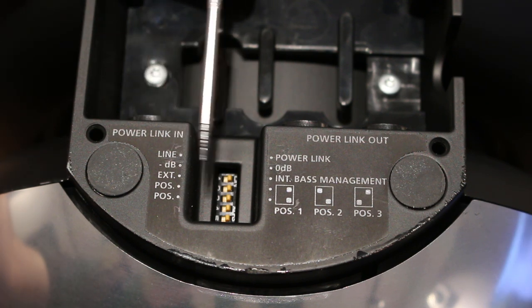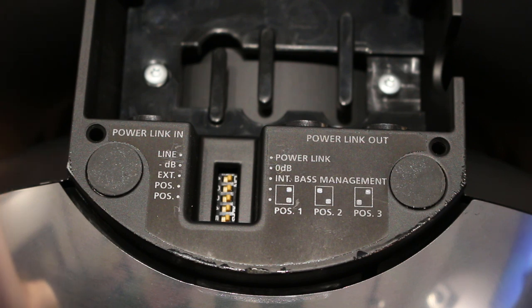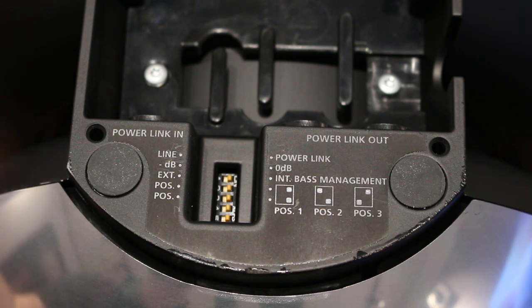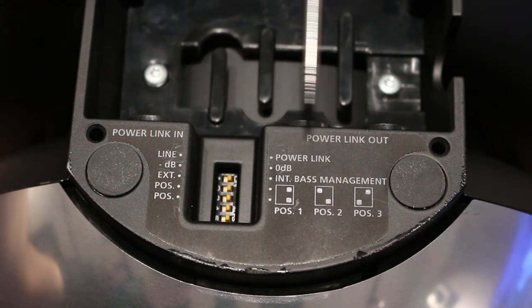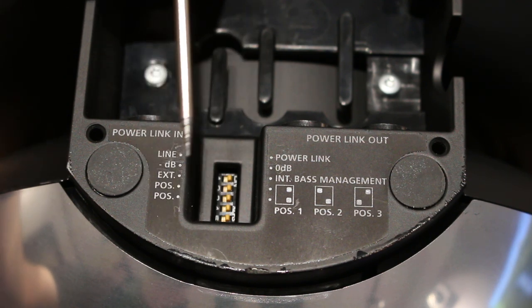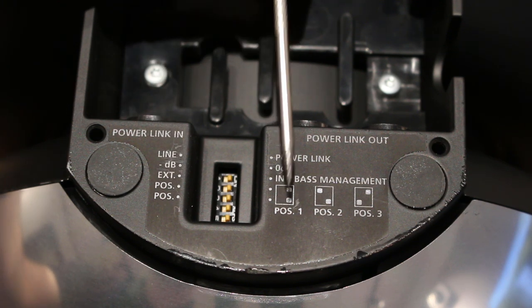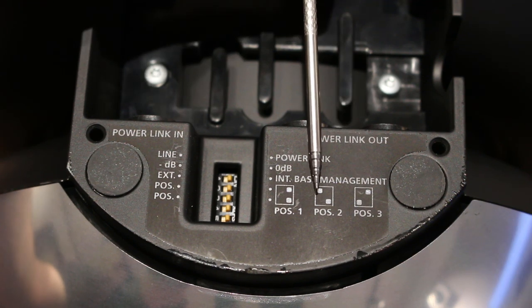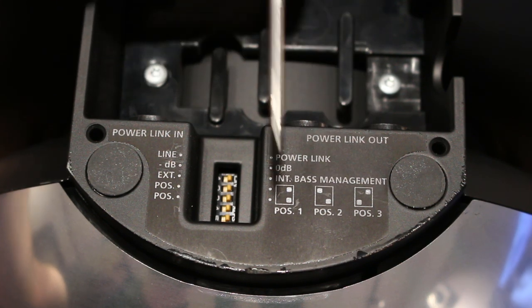Then you've got external or internal bass management. External was for connecting to a Bang & Olsen television or an AVR that does its own bass management and roll-off — you'd set it to external so this plays the full frequency range and lets the other equipment deal with the roll-offs. You'd choose internal if connecting to an audio system and running Bang & Olsen speakers from the Power Link out, so this would filter and play the bass while everything else gets fed out to the main speakers. And then you've got position switches — position one was free space, position two was wall, and position three was corner — setting the amount of gain through the subwoofer to tailor it to its position in the room.